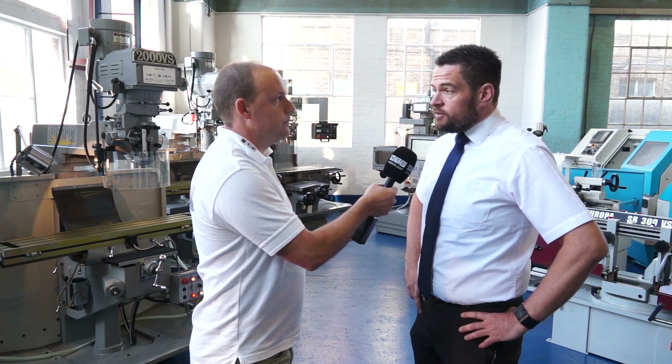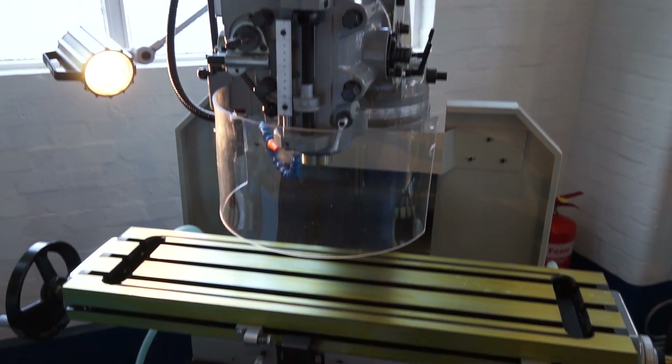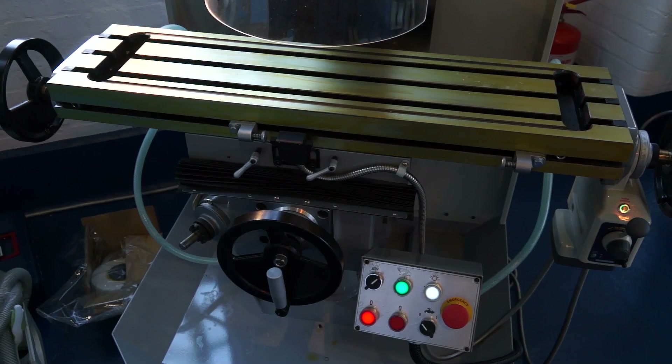The Europa Milling Machines — there's quite a few variants of models within the range. It starts with the Europa Milltech 1000 VS, which features the popular R8 Milling Spindle. It's a nice compact machine with reduced travels, very popular with educational customers, and a reduced height of the machine allows students to safely reach the drawbar.